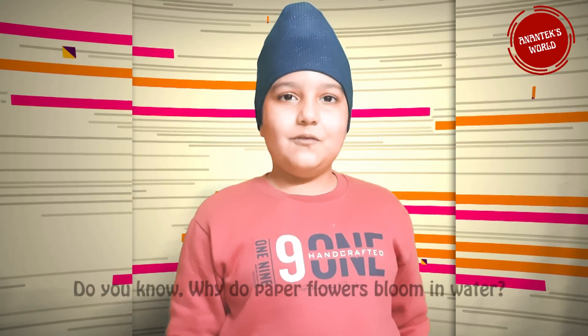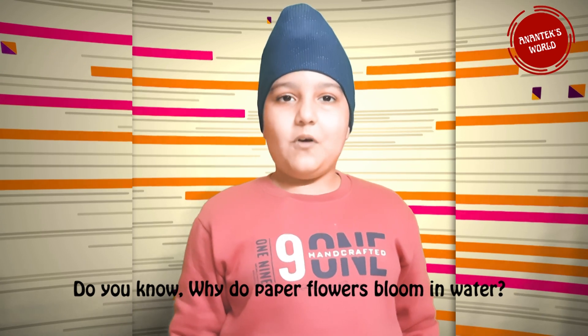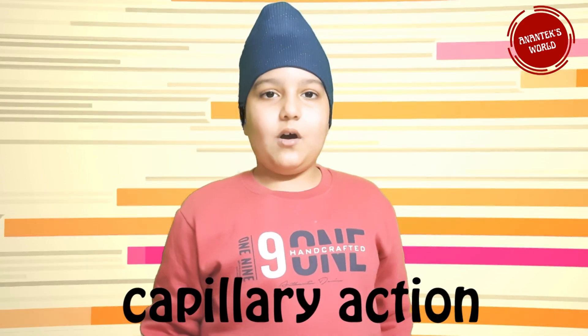Do you know why paper flowers bloom in water? It is all based on one scientific principle: capillary action! Think of what happens when paper gets a little bit wet — it fills up with water slowly, causing the rest of the paper to become wet as well. As the petals slowly get filled with water, it causes them to open up. So cool, right?